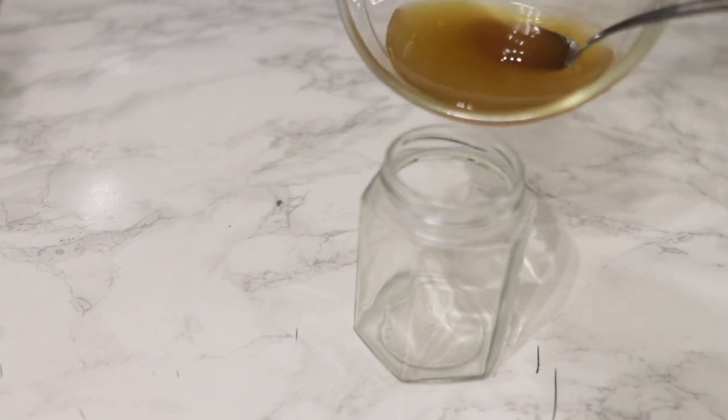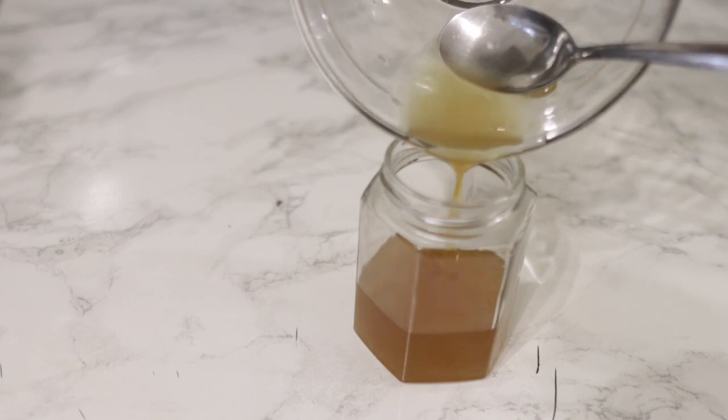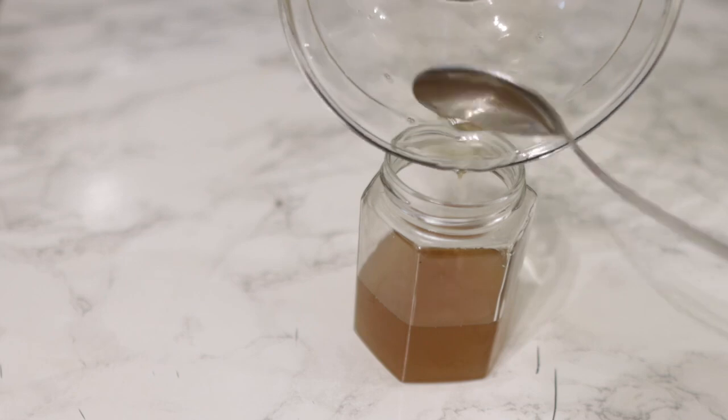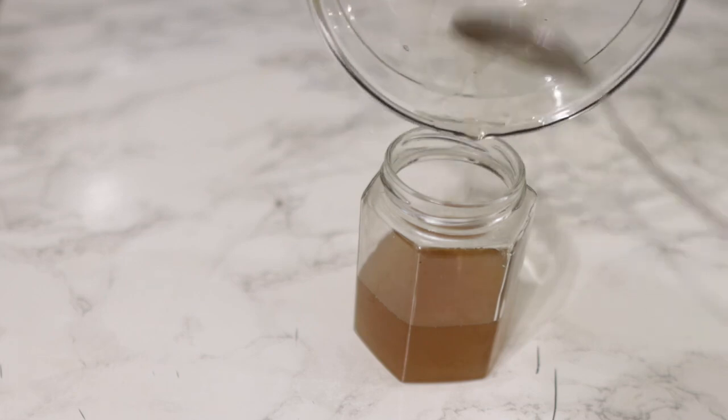After stirring that, I'm transferring everything into this mason jar, which is where I will be storing the oil and also using it on my hair. You would use this two to three times a week — apply it directly to the area that needs help and make sure that you incorporate scalp massages.